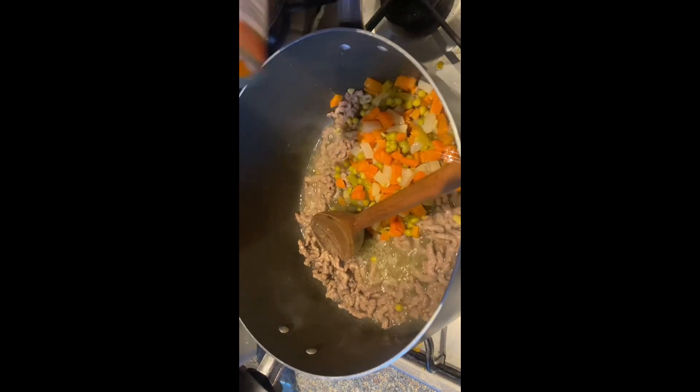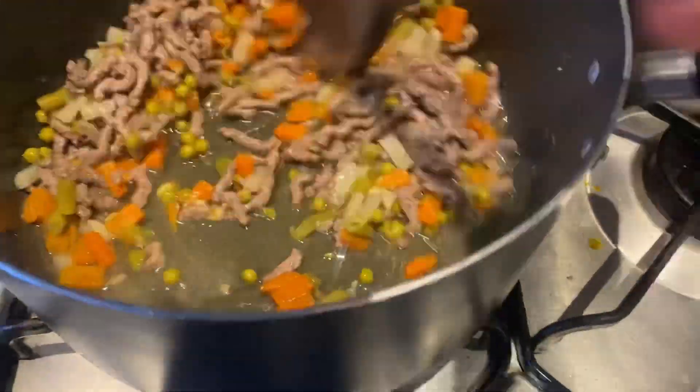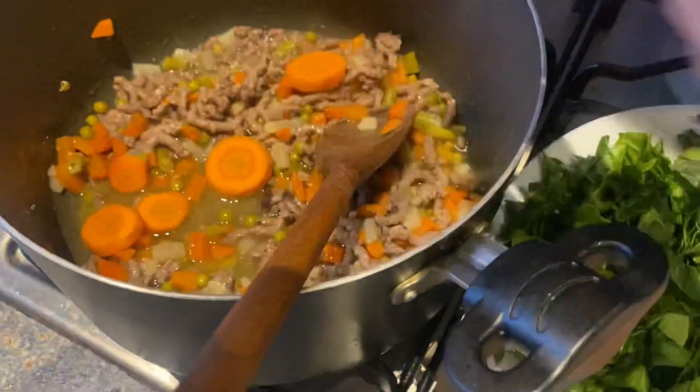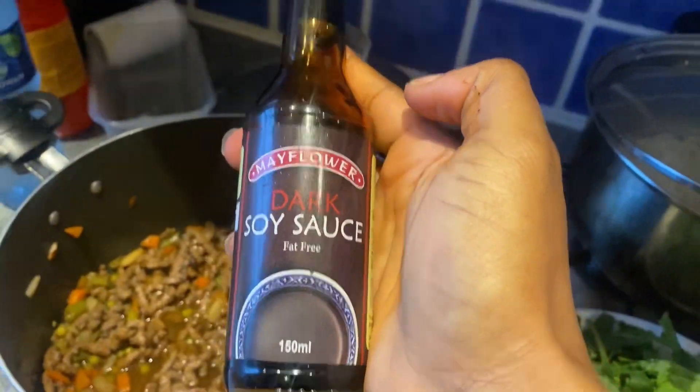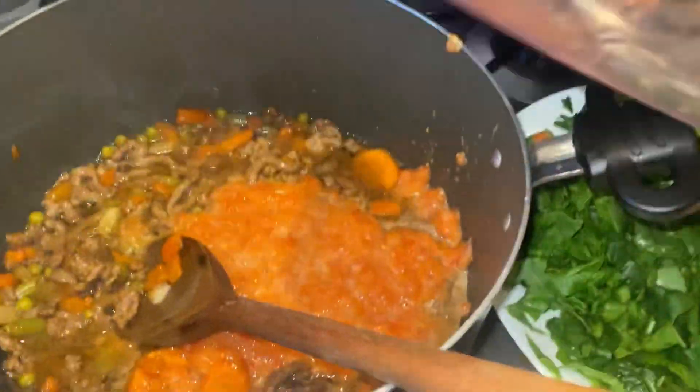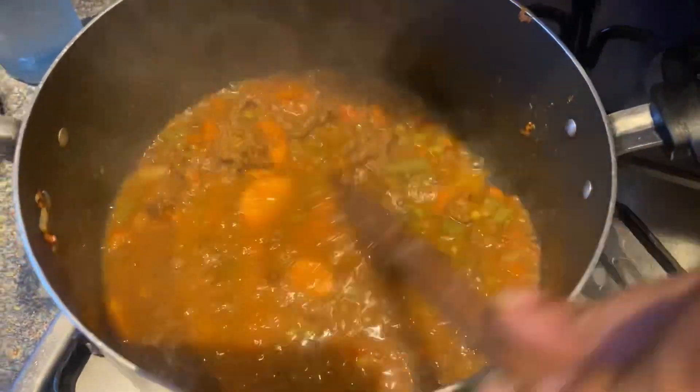I forgot to add — you also add minced vegetables into your already frying minced meat. Then you also add your carrots and your diced vegetables, and then your blended tomatoes, pepper, and onion. You add everything inside.